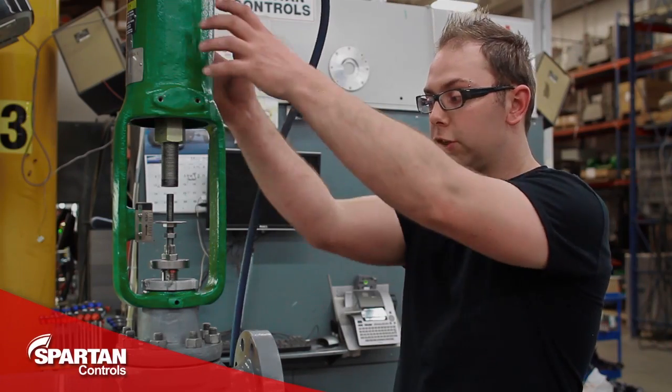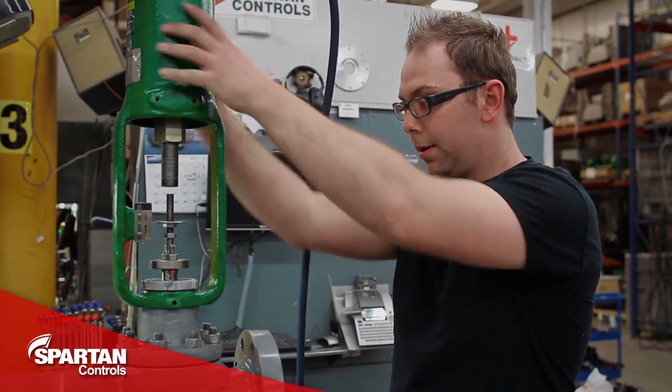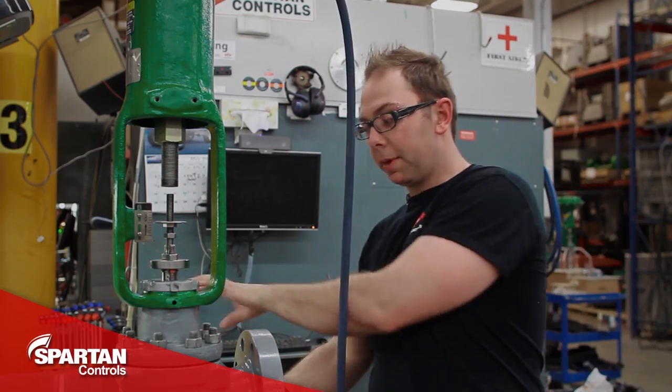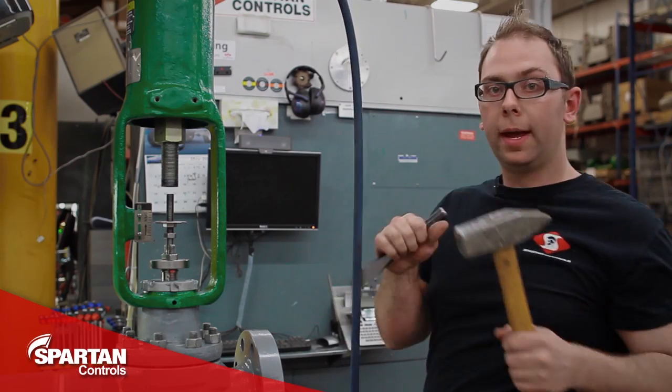Your next step is to line up your actuator and tighten down your yoke lock nut. I'll be tightening mine down with a hammer and chisel.